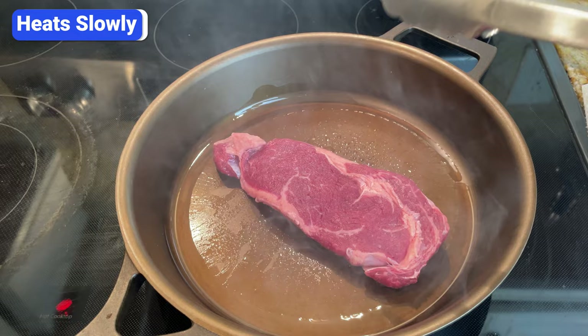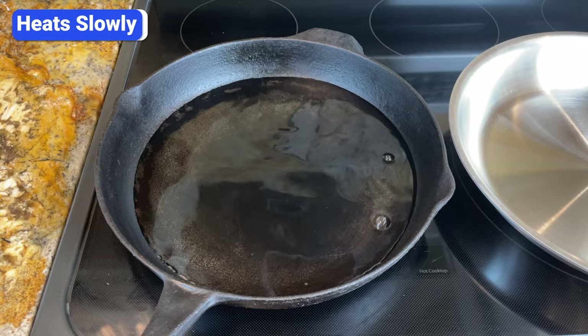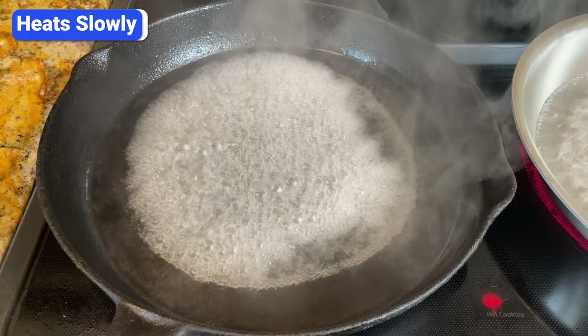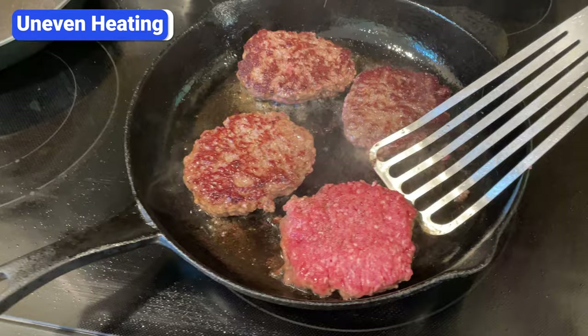Another downside of cast iron is that it heats slowly. Iron is a poor conductor of heat, and combined with its thick construction, cast iron takes a while to heat up. I poured 2 cups of cold water into a 12-inch cast iron skillet and a 12-inch stainless steel pan and turned the heat to high. The water in the stainless steel pan started boiling after 2 minutes and 55 seconds, while the water in the cast iron pan started boiling after 3 minutes and 34 seconds. Cast iron not only heats slower than materials like fully clad stainless steel, aluminum, and copper, but it also heats less evenly.